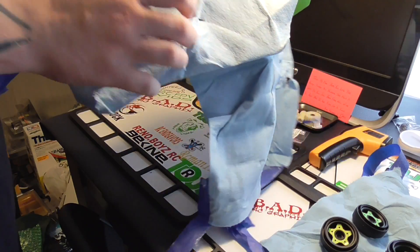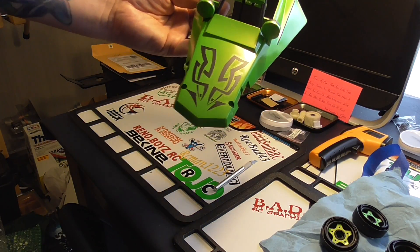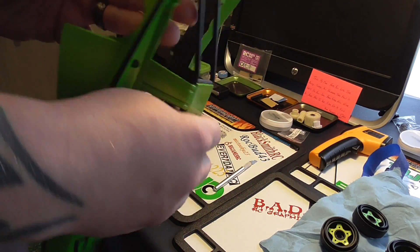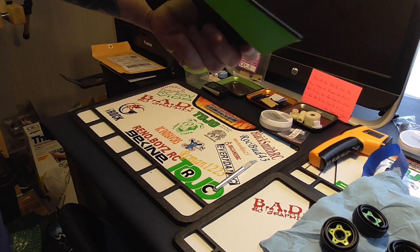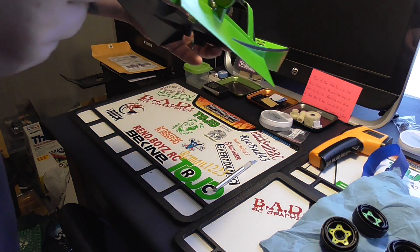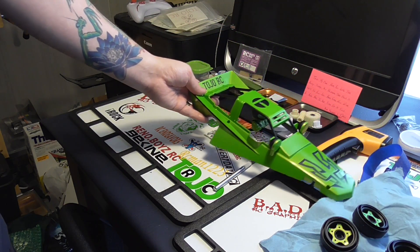Oh yeah! Now I see what you meant about implementing something you saw — it looks like part of my tattoo! That is so sweet, damn. Jeez, my T logo there and Tojo RC — wow. That is so cool. I don't know if you guys can see the driver — jeez, wow. This will be a shelf queen for sure. That is so awesome.